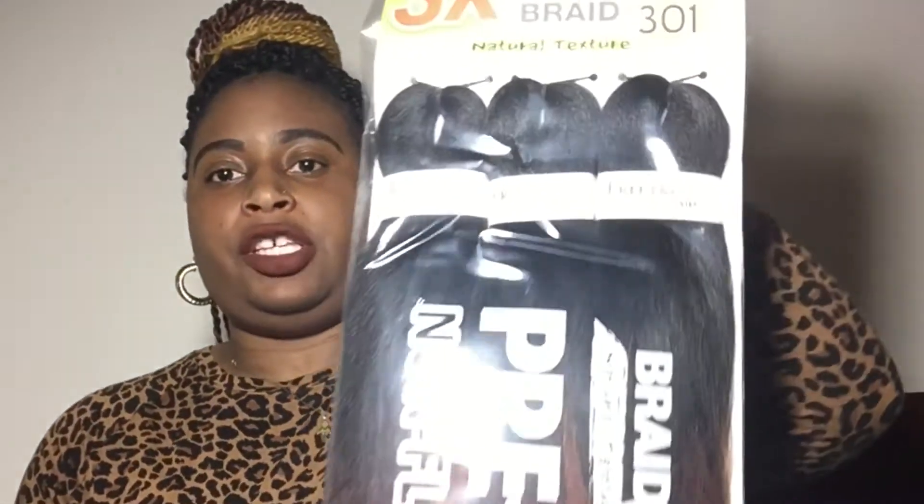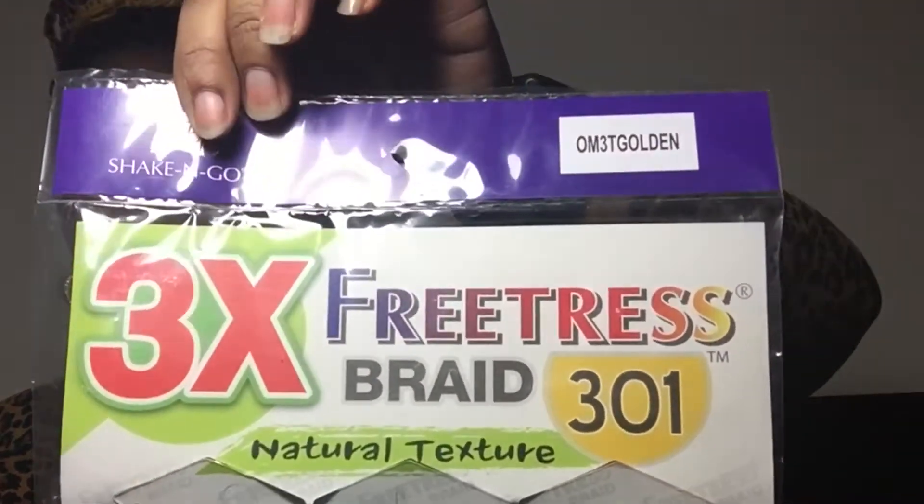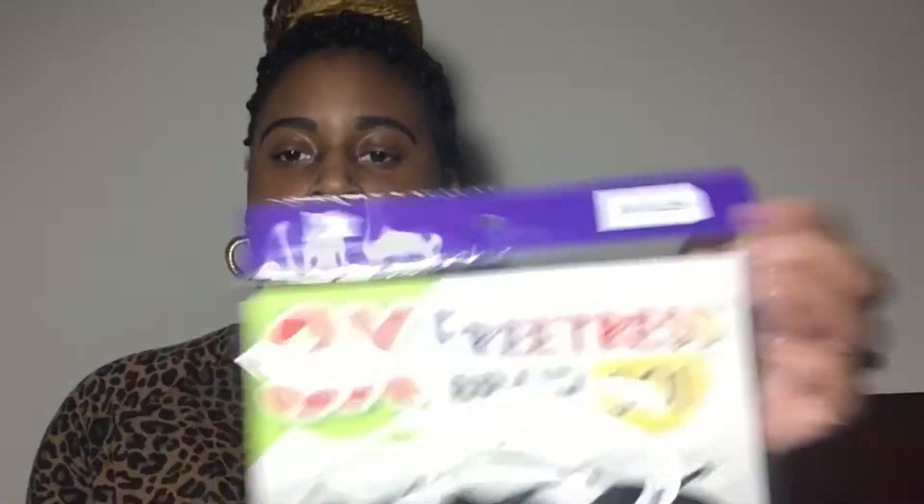I went on divatress.com and ordered some hair — four packs of the Freetress 301 Natural Texture Braiding Hair in the color OM3T Golden. Three bundles come in each pack, and as you can see, there's a lot of texture on the hair.